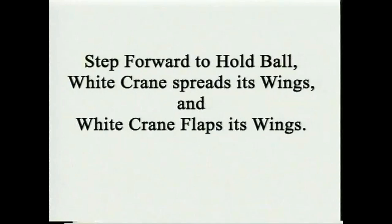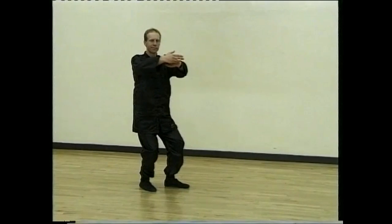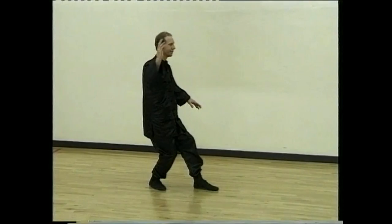Breathe in, hold ball, sit back. Breathe out and spread the wings. Flapping — breathing in, one, two, drawing the leg in, three, four.